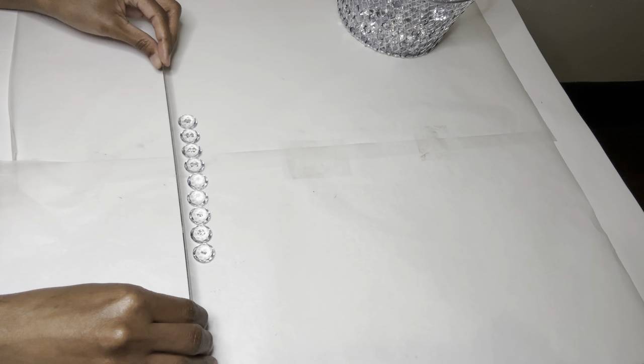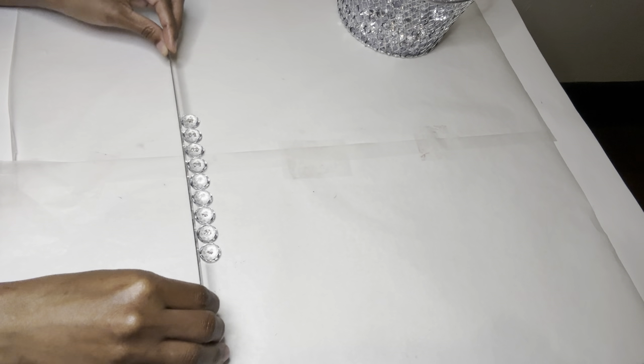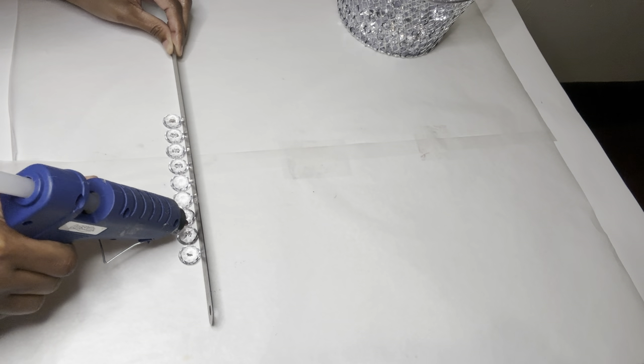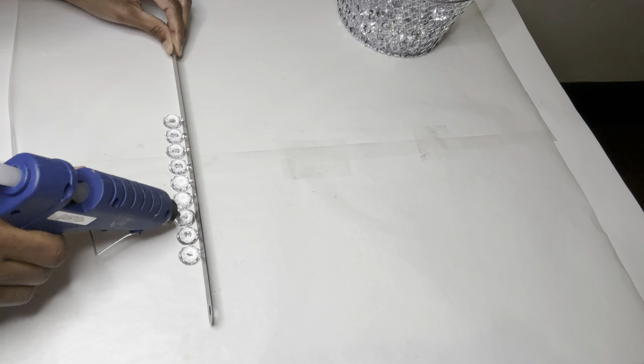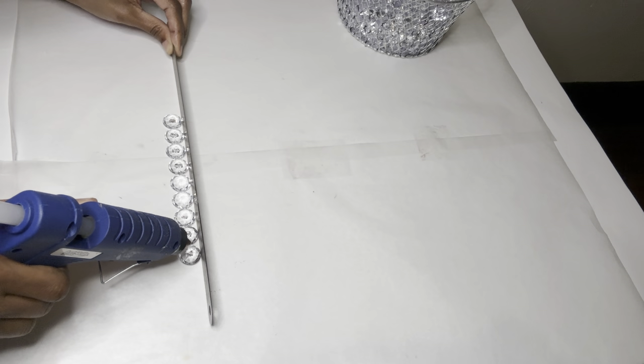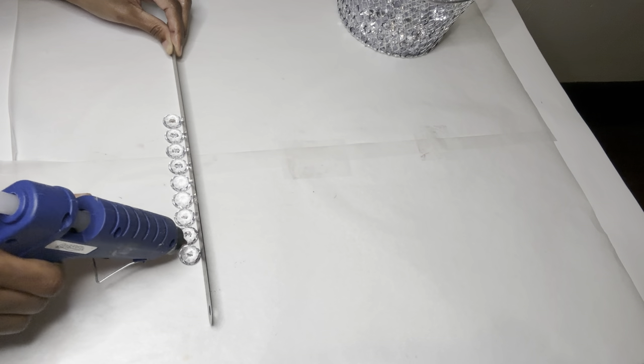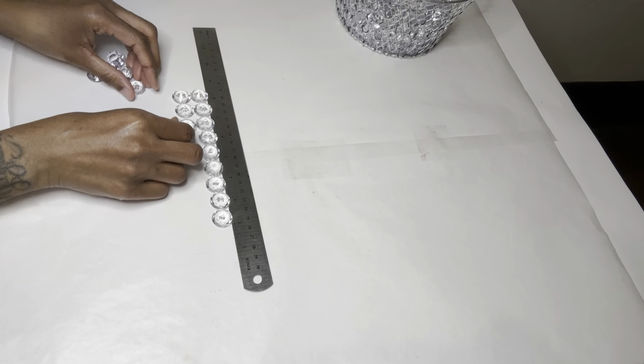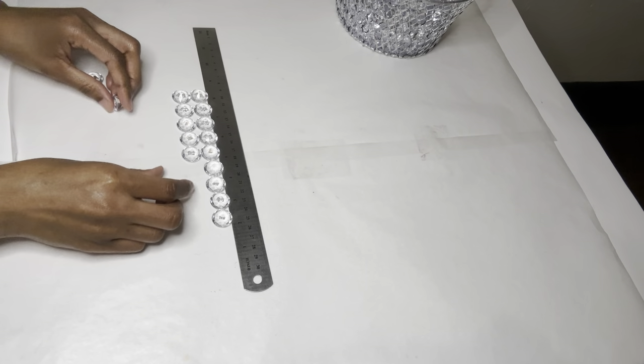I'm using my ruler to make sure they are as straight as possible. Next, I'm using a tiny bit of glue to adhere them all together. Then I'm going to make multiple rows to finish off this piece.